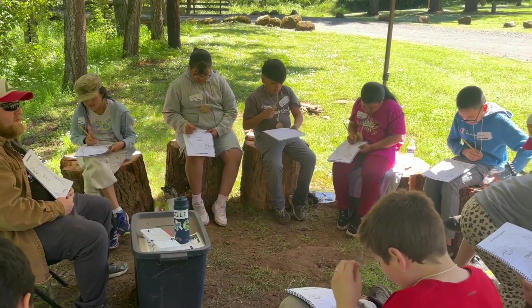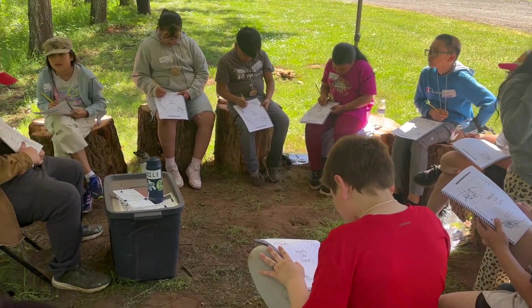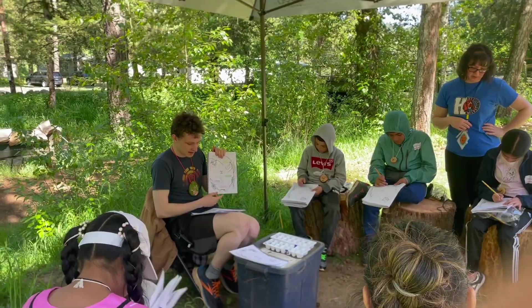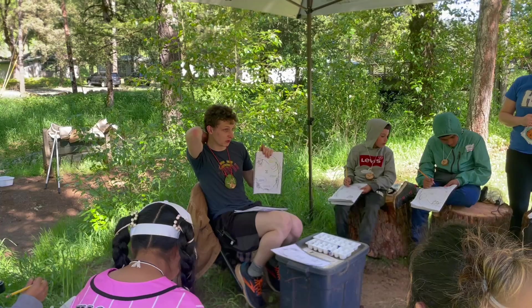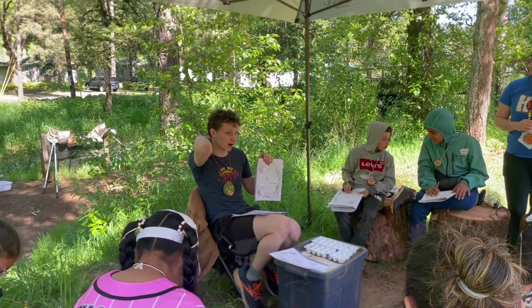And then it'll be a child mayfly — a child insect is called a nymph. And then after it becomes a nymph, it has this little ball, this little sack on its back.